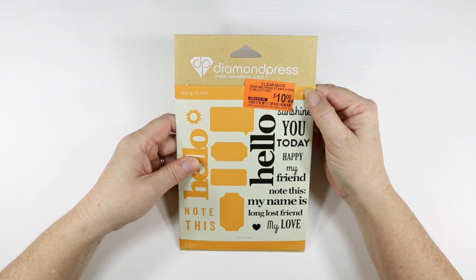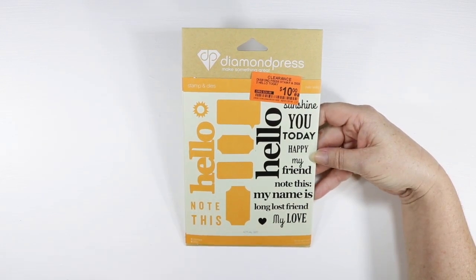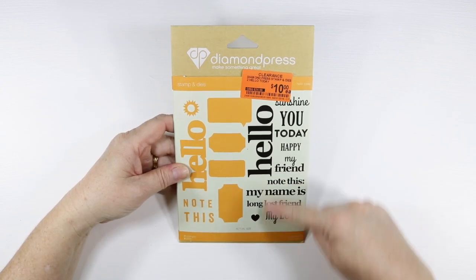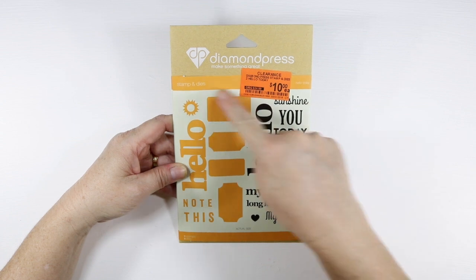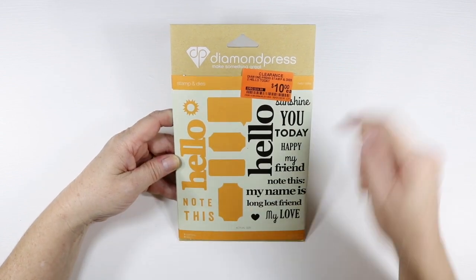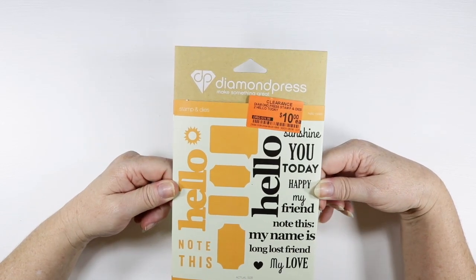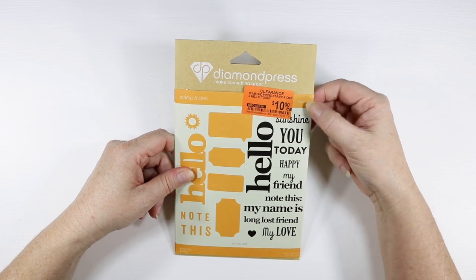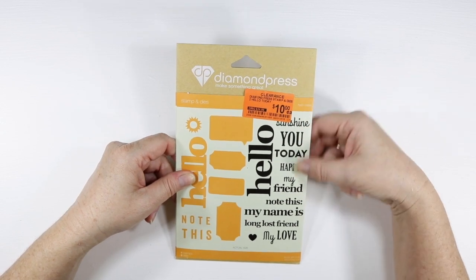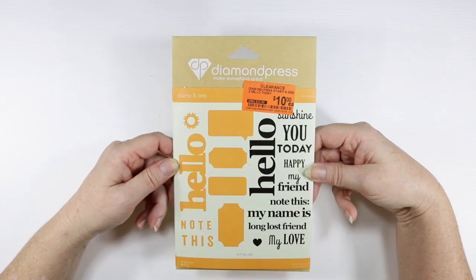Keeping with dies, I purchased this Diamond Press Stamp and Die Set. It comes with 11 stamps and eight dies. The clearance price was $10 and I picked it up for $7.50 — a great bargain because it was a clearance item with 25% off before the $40.